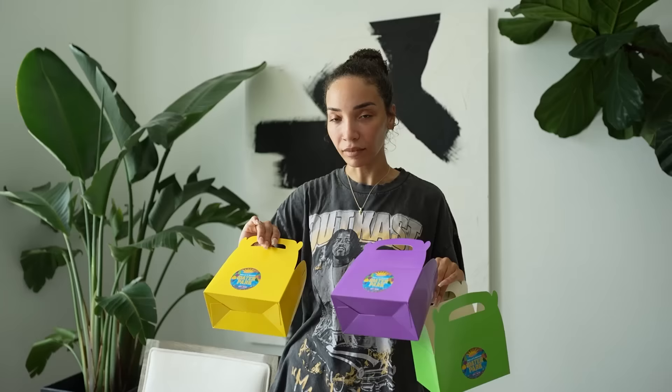Everything is looking good so far. There are a few more steps to some of these signs to fully bring them to life — obviously we need to put them on something so they can stand up, and there are some more elements to add to finish them off. We're also going to fill our goodie boxes with goodies, and I think these are going to be so cute sitting on the gift shop table.